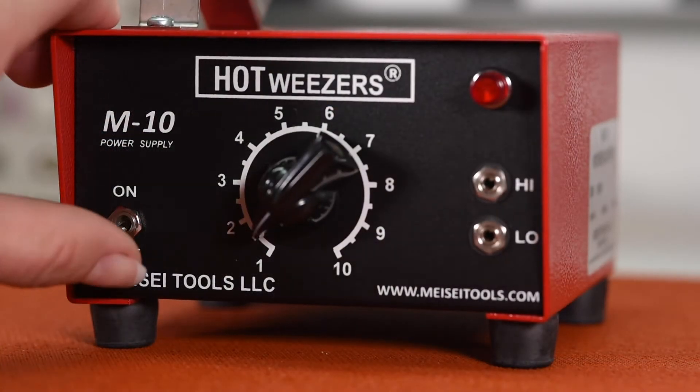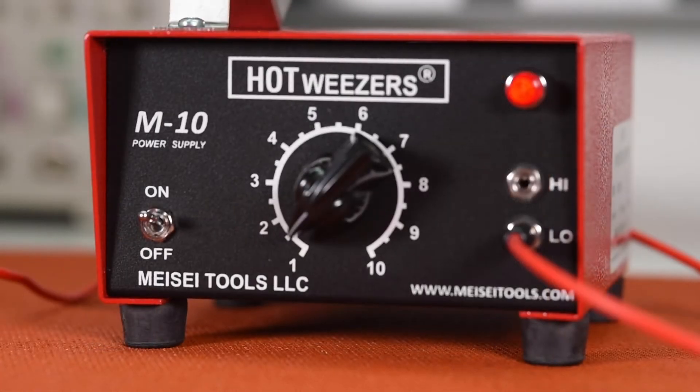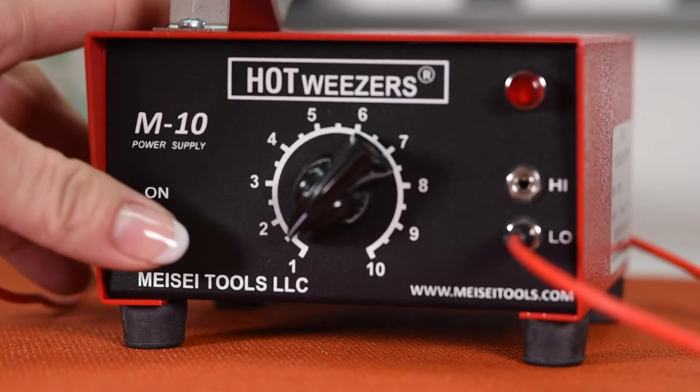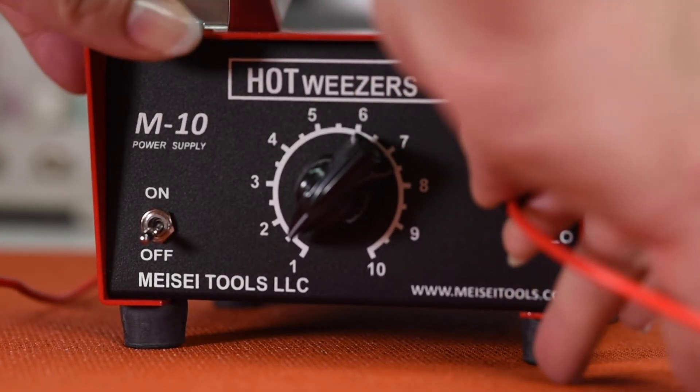Each power supply provides two power ranges: high and low. The M10 power supply has separate high and low jacks. Please note, never plug in more than one hand tool at a time, and always make sure to turn off your power supply when switching between high and low inputs.